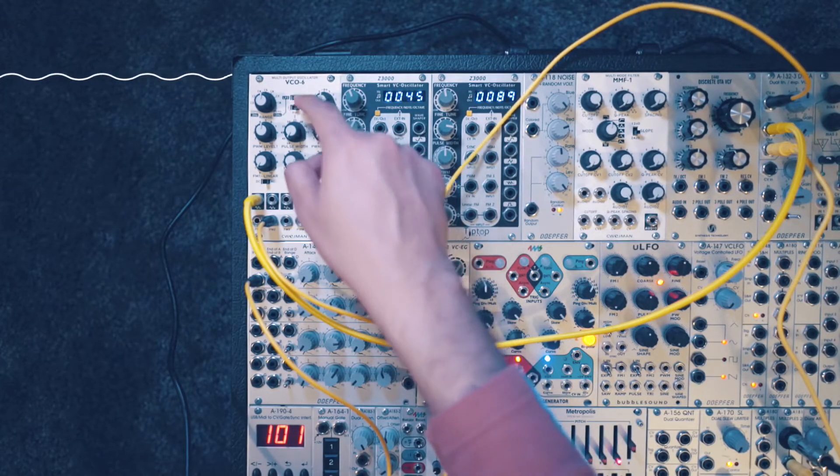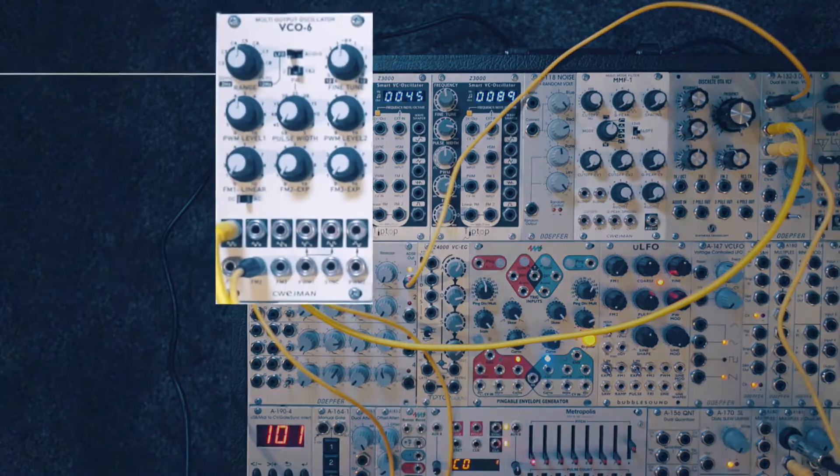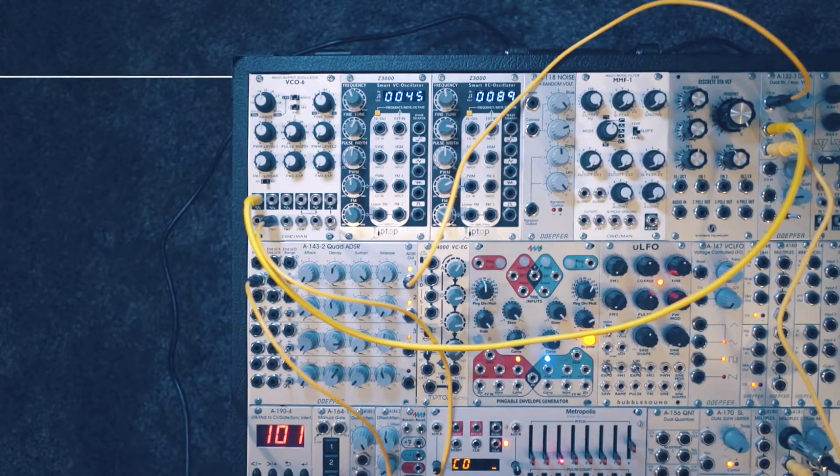The oscillator can also be switched to LFO rate, but it's too low to be used as an audible oscillator. I'll switch back to audio rate. But essentially this VCO can also be used as an LFO.